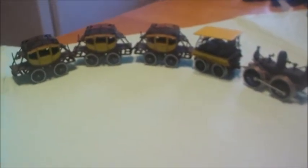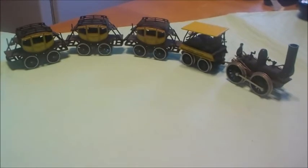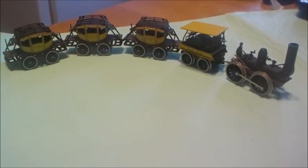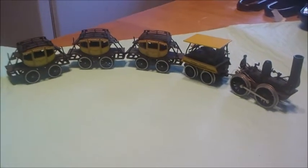You guys that watch my videos know I have no HO trains at all in my train collection. This is actually the only one I ever had interest in acquiring, because of the history.